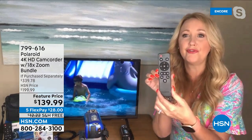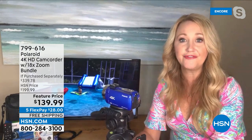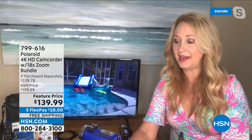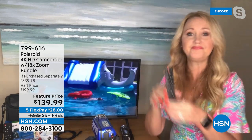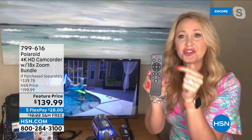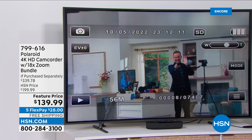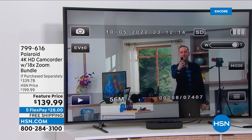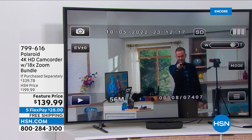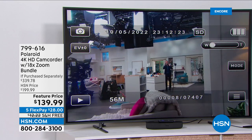We're also including the full-featured remote control. You can set your camcorder on a counter and shoot video, zoom in, take pictures, and turn it on and off from across the room — it gets you in the moment. We've got the Polaroid positioned on a tripod 25 to 30 feet away — I zoom all the way in and all the way out. That quality is amazing — that's the super zoom.